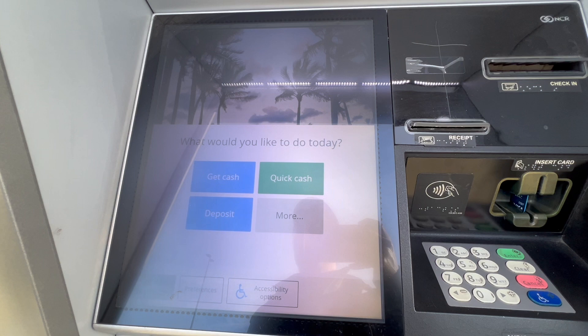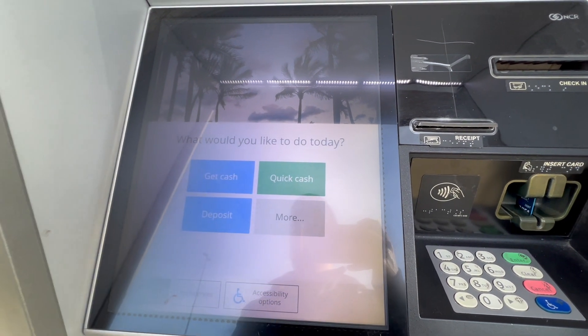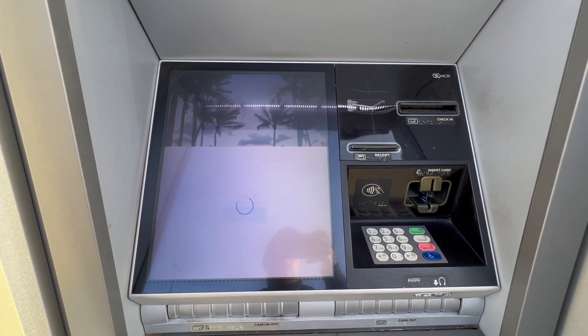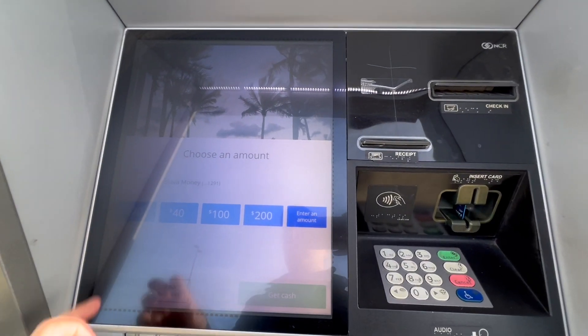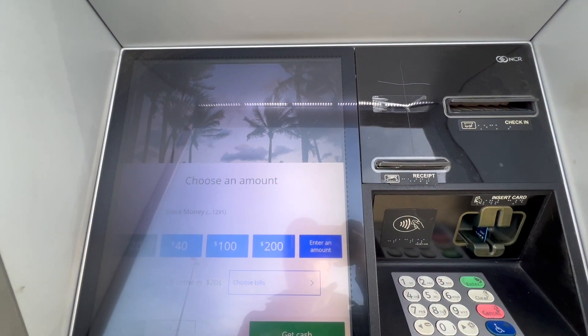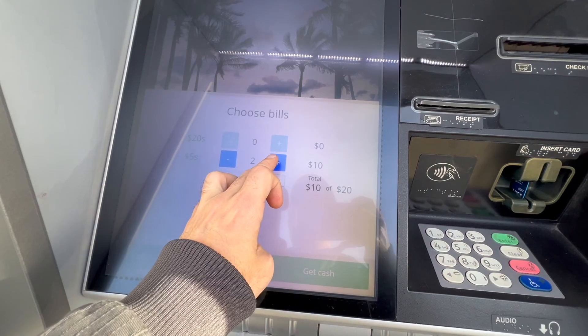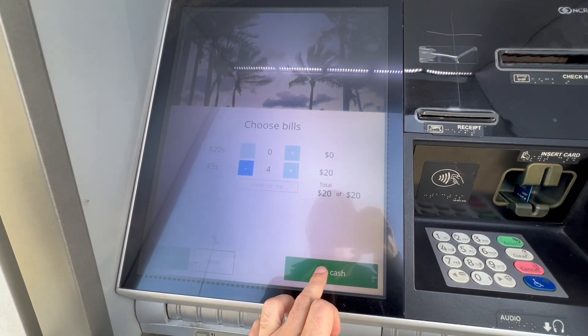The screen asks: 'What would you like to do today?' Tap the blue button 'Get Cash.' On the following screen, choose the amount you want to withdraw. I tap $20 and then the 'Choose Bills' button below. I want full $5 bills, then I tap the green button 'Get Cash.'